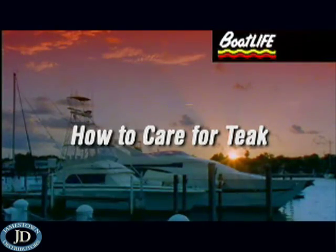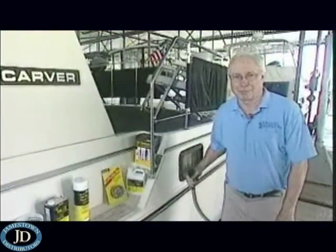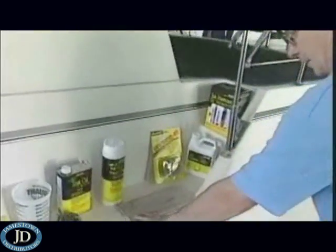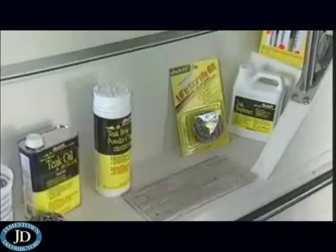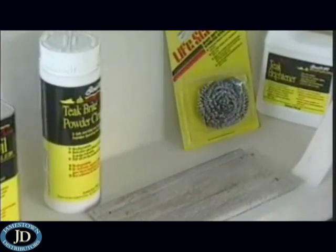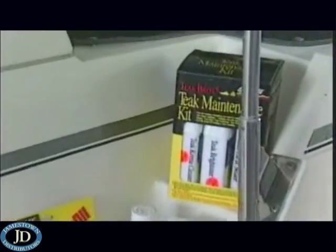Today on Boat Life, it's teak time. Now, admittedly, there's nothing any more beautiful than the teak wood on your boat, unless it has been left alone for father time, plus the elements to take their course, and this is what you end up with. But I think we have some answers for you today. Over the next several weeks, we will take a look at a teak maintenance kit presented by Boat Life.